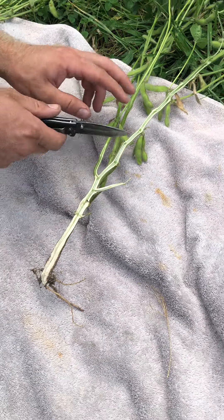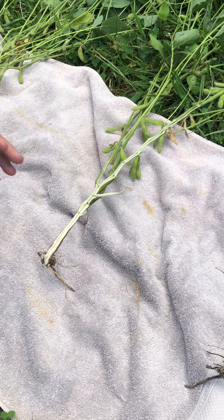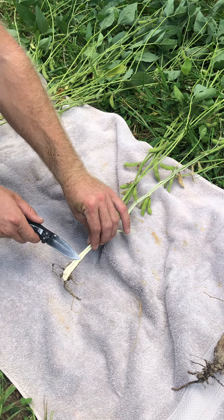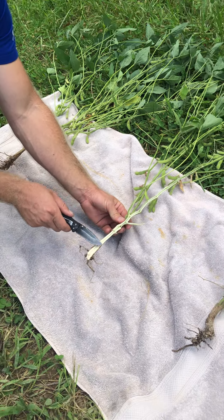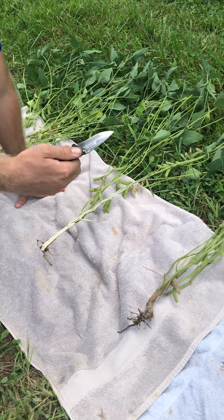From here I move down and look at the crown level — where the root system meets the plant right at the soil line. Is there any decay in this area? On this healthy plant, no — there's no decay. This is what a healthy crown, stem, and pith should look like on the inside of a soybean plant. Now we start the progression of symptoms.